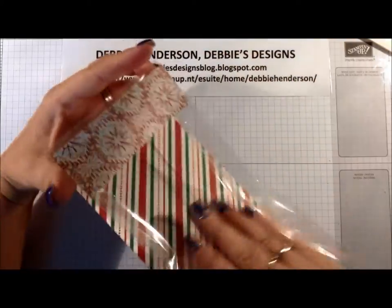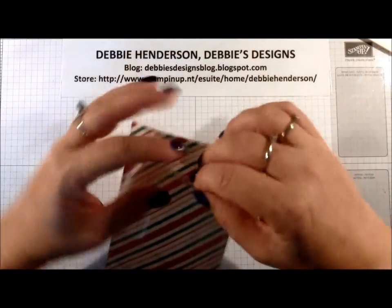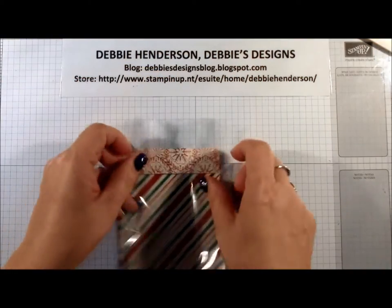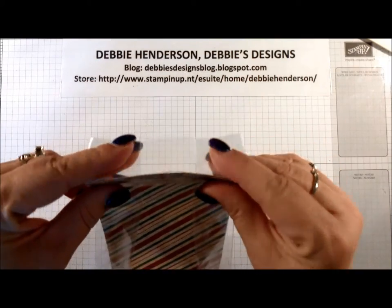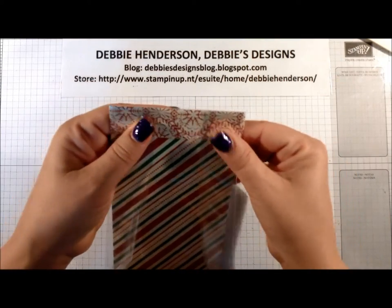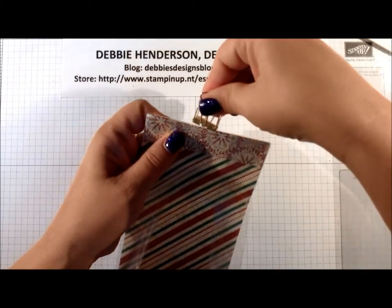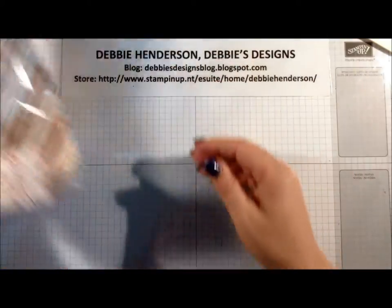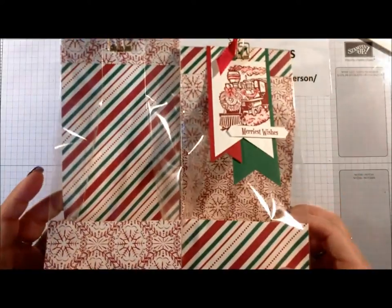I'll just pull this over and add the piece of scotch tape there to hold it. This is how the bag stands up — you fold this piece inside, and this is where your tag would be clipped to the top. So I'm going to put the clip on there for now until we work on the tag. You can see this is the same designer paper but look how different it looks flipped.